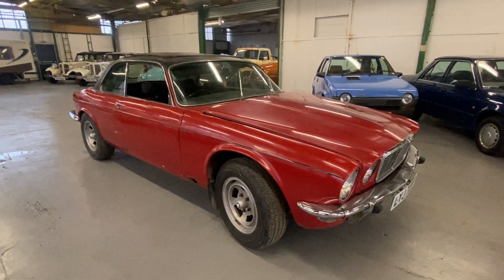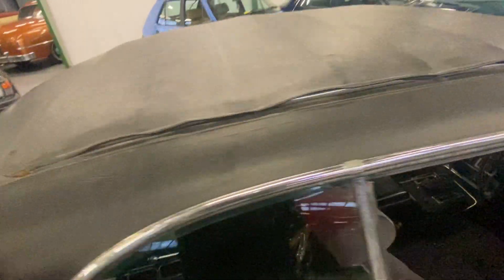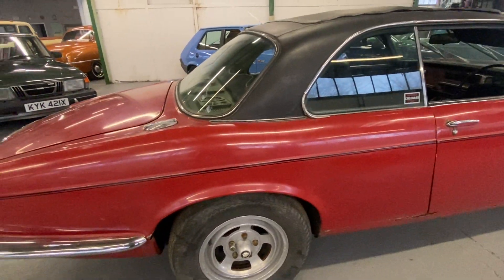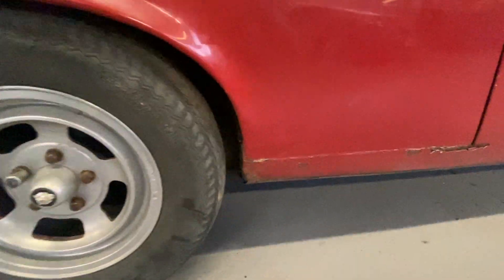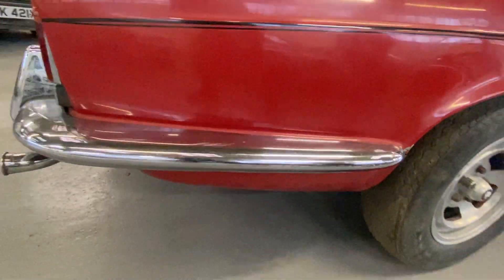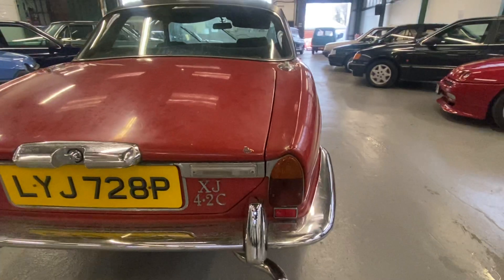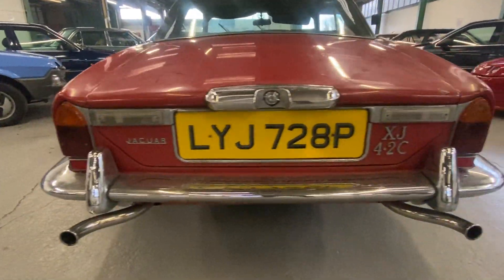We've seen the way these cars have run up in value the past couple of years. There's a bit of a blister on the roof as well. It's black over red, red over black, whichever way around you want it. It has phrase alloys as well. As you can see it's going to want some attention - it is a project. It does start and does drive; we've driven it around the yard, though the brakes are a little bit on the floor.